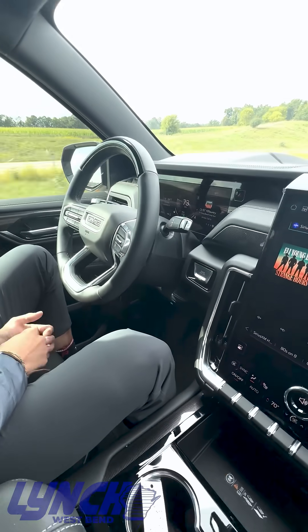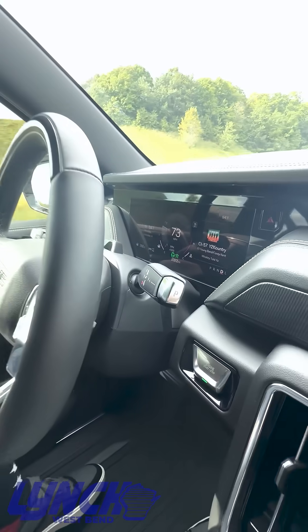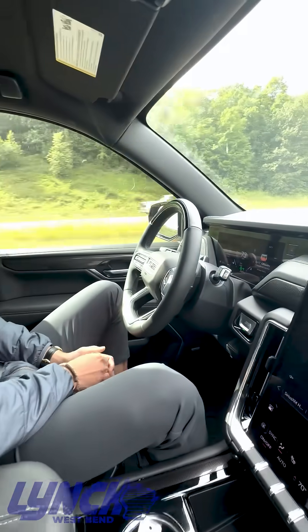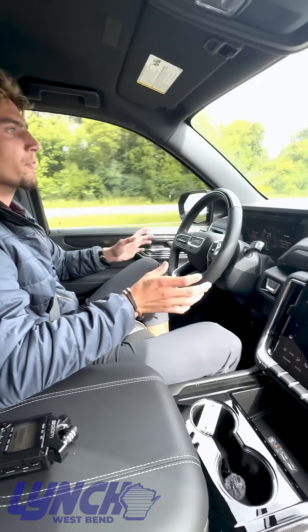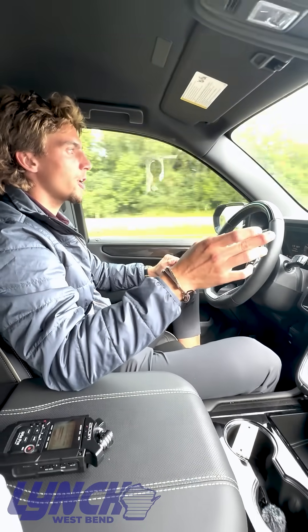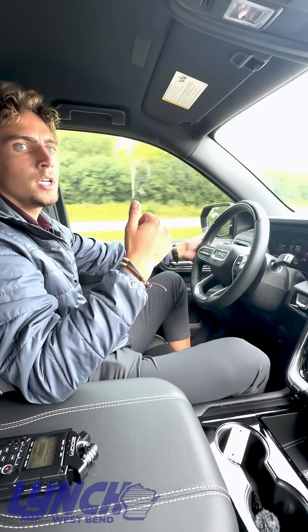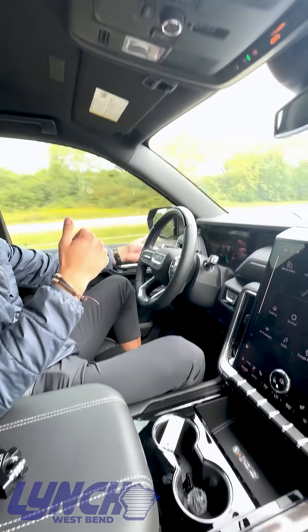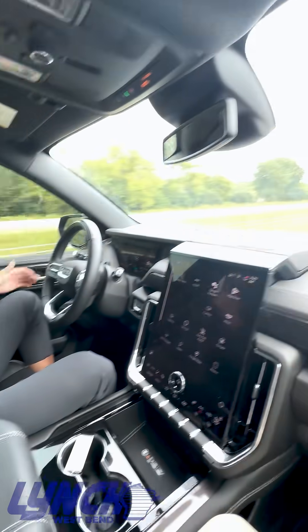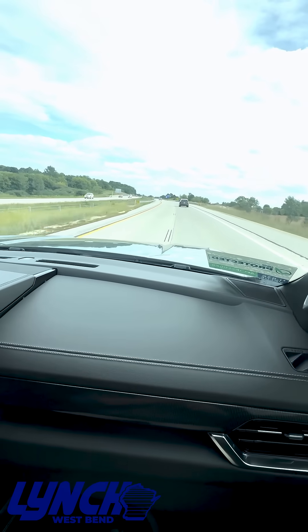It's actually really simple. I'll show us here shortly when we pass this van how easy it is to change lanes. So I'm going to be performing a lane change now — we're going to be passing this truck on the right side and I'll be going into the right lane. Once he gets out of my blind spot, I'm just going to hit my turn signal and we're going to gradually change lanes. Easy as that.